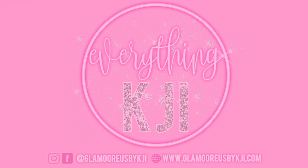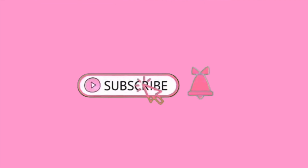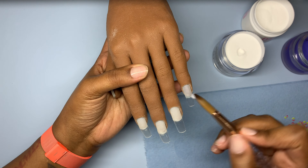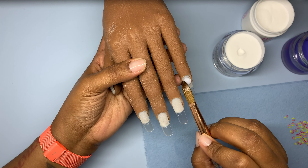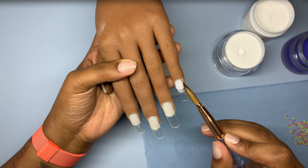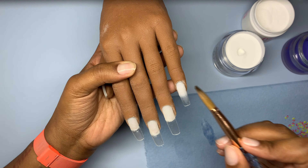Hello, welcome back. Happy Resurrection Sunday. Happy Easter. Today I'm going to be working on a set of nails Easter inspired. You're going to see some bunnies, some little hidden Easter eggs, and let's just go ahead and get into it.